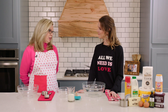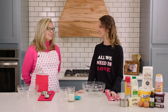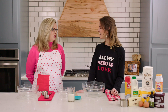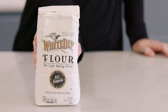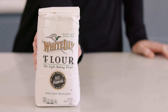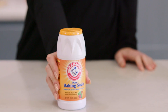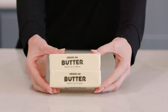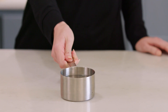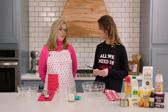Peanut butter fudge cake! Oh my gosh, that's three of my favorite things. Yes, and it is just that — it's fudgy and yummy. What all is going to go into this dish? All-purpose flour, White Lily preferably, sugar, eggs, baking soda, cocoa, real butter, water, peanut butter, and buttermilk. That sounds delicious.